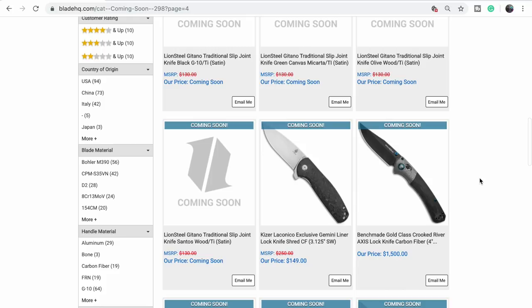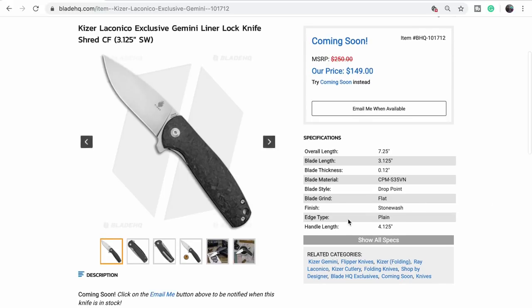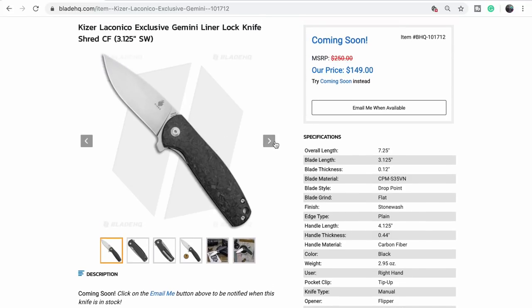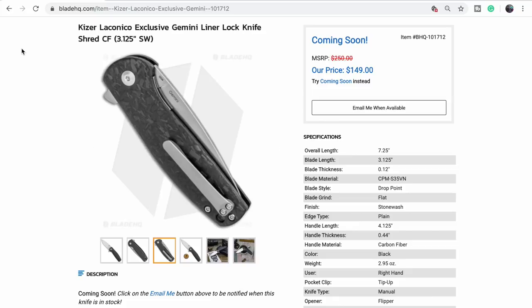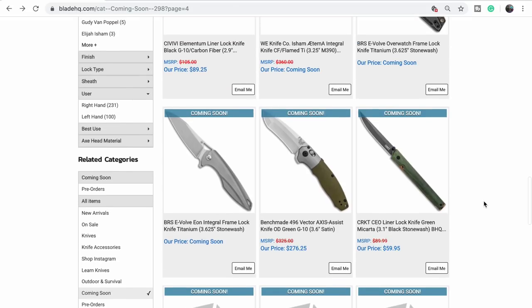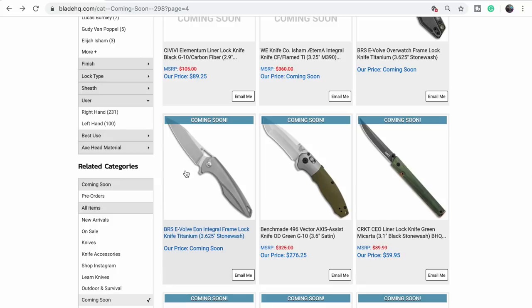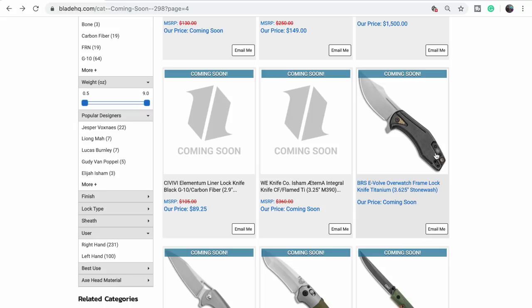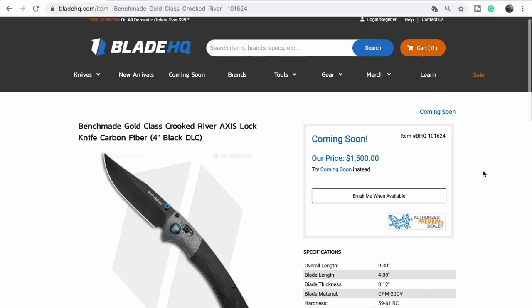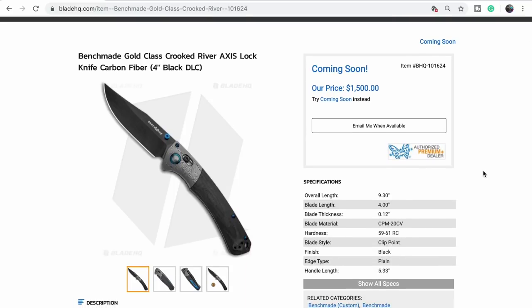The Koenig Kaiser Gemini — sweet! We're calling it 'Shred.' This is going to be popular, at least with us. The Gemini is a great knife — kind of a bread-and-butter design from Ray Laconico. The BRS Overwatch — we have to check this out. It's a little bit Pirates of the Caribbean but it does look cool. Gold class — oh my god, it's $1,500.